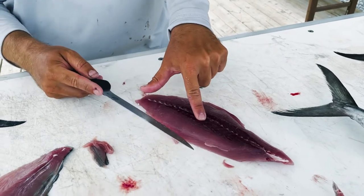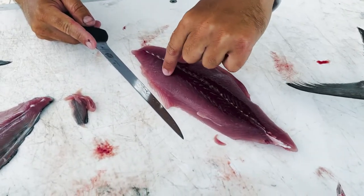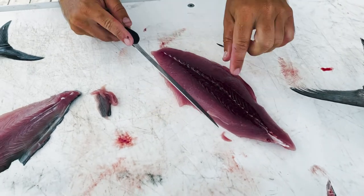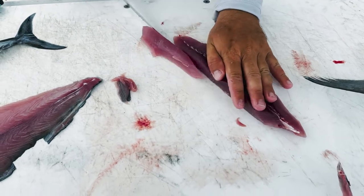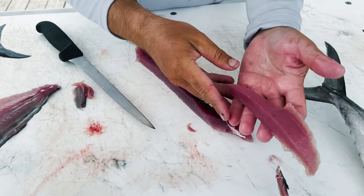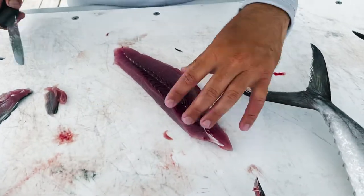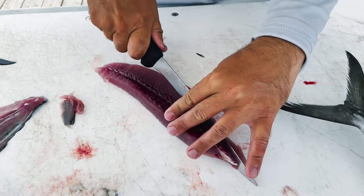If you can see, there's a real dark red piece right here. This is all really fishy and not that great tasting, but this part right here is really good. So we're going to cut it straight down and then straight back and you get a really pretty piece of meat. On this side the bloodline sticks out a little bit further, so you've got to push it out just a little bit more. A good flexible knife is good for this.